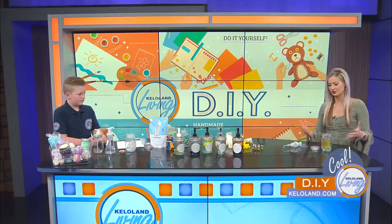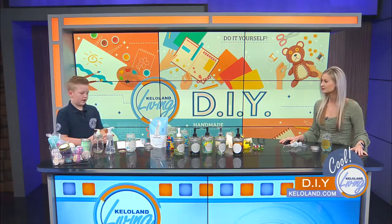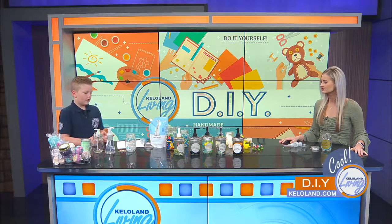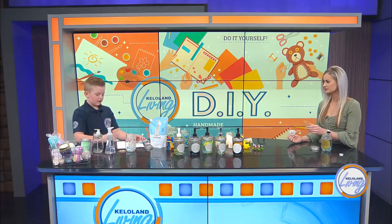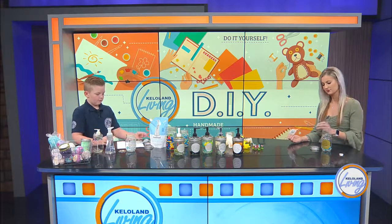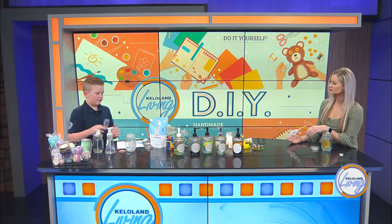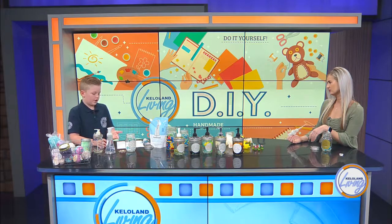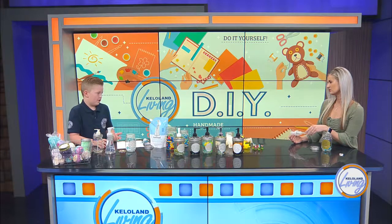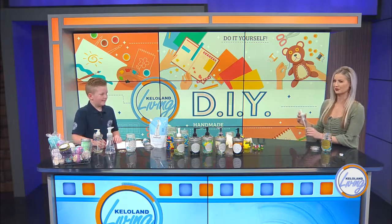So you'll need a mason jar and then a recycled pump jar. What you would first do is cut off the top of the bottle, and then cut the bottom off and split the two parts in half. You can also drill it with the metal lid, but it's really easy to slice open hands, so we're just going to stick with plastic.